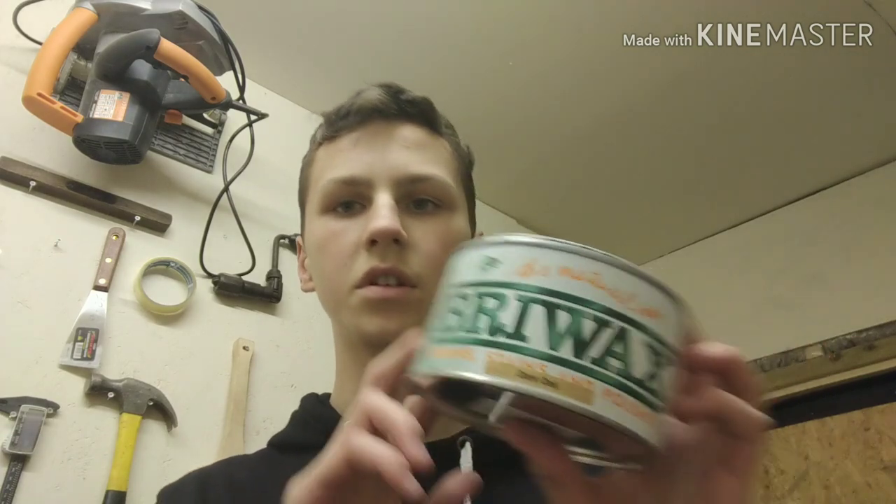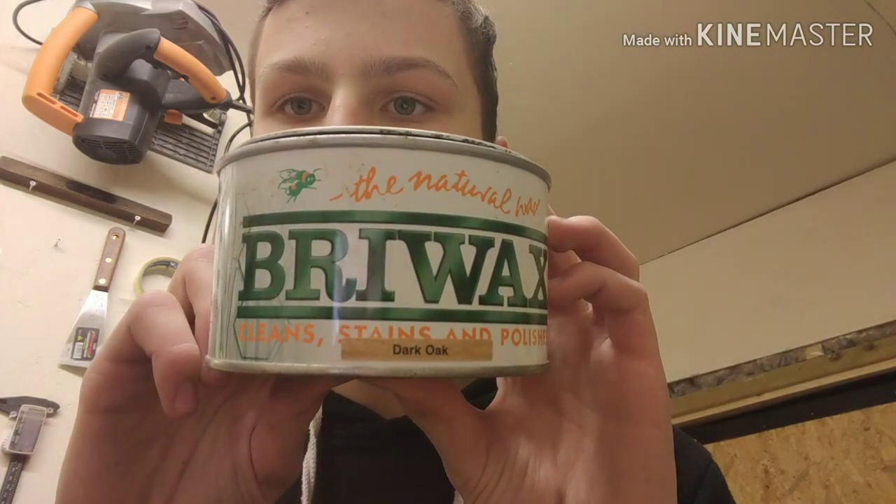Now it's time to stain it, but you can also use oils or just leave it how it is. For this I'm going to use Briwax in dark oak.